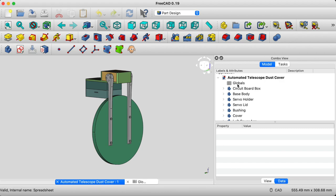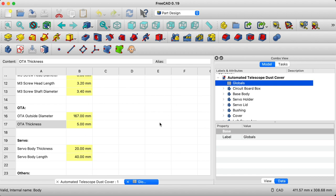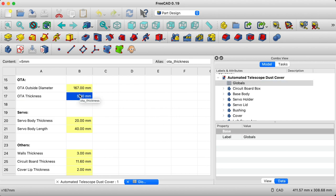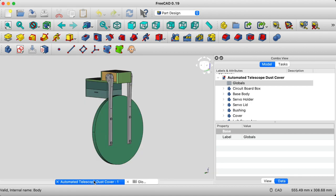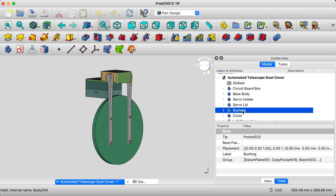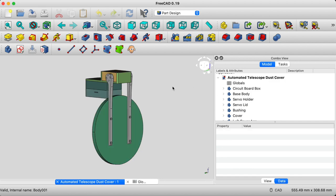When you click on globals, you'll see a spreadsheet which contains all of the parameters of this model. The two values you will likely have to change are the outside diameter of your optical tube assembly and the thickness of your optical tube assembly. Once you've updated those, the model will update itself automatically and then you will be able to generate the STL files for each component of the project. Once you've exported those STL files, you will be able to import them in your slicer and then print them on your 3D printer.